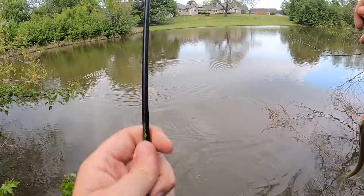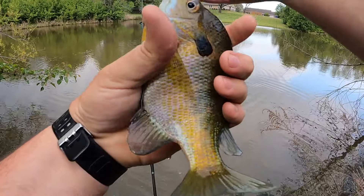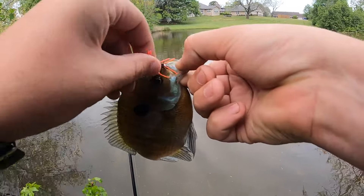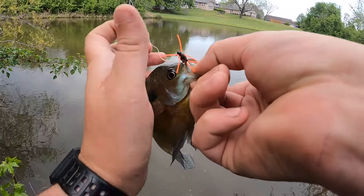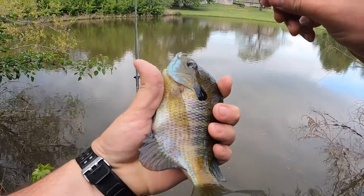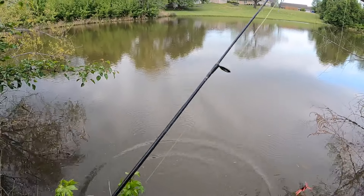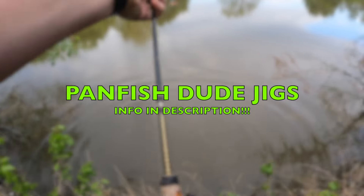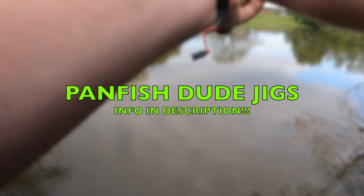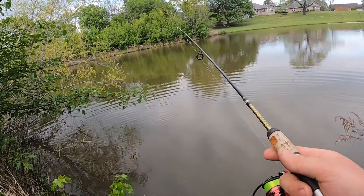That is a monster bluegill, guys. The OG. I'm going to get some good pictures and footage of this for Jaren. He was nice enough to do a little jig swap with us. And I am loving these panfish jigs. I'm going to tag Jaren's Instagram in the description here. Y'all go check them out. These things have been working crazy good for us.